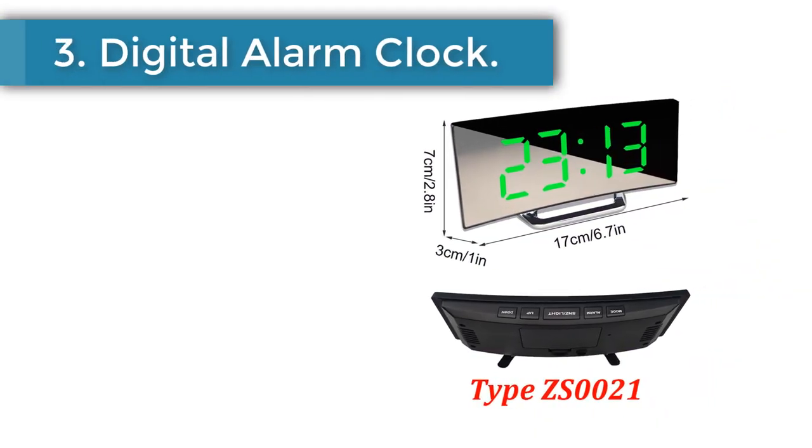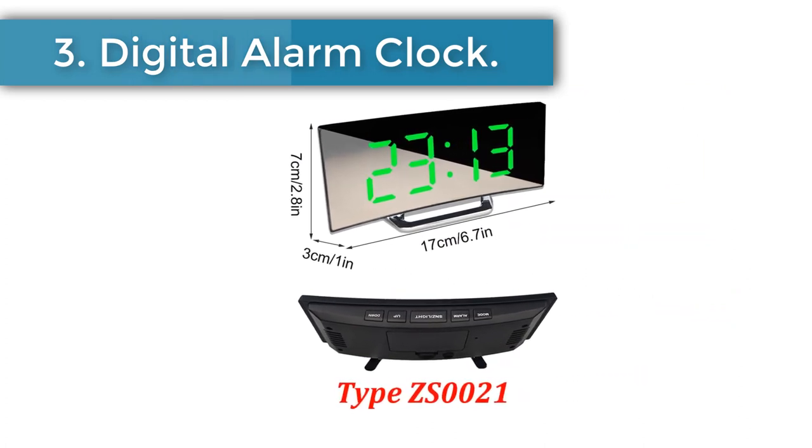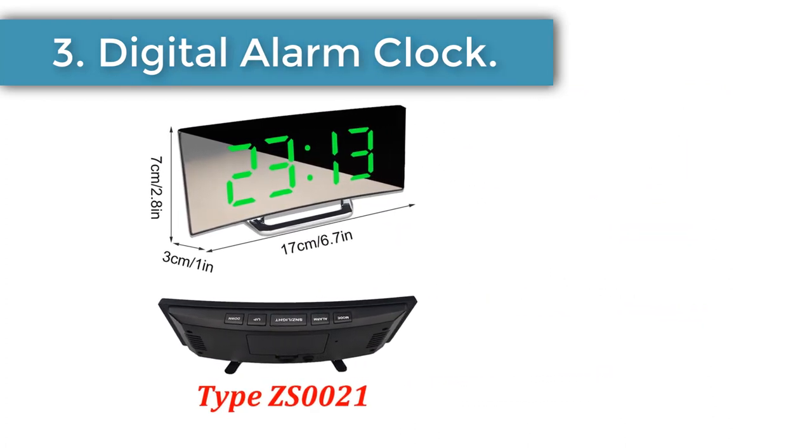Number 3: Digital Alarm Clock. Name: curved screen LED digital clock, ABS material.